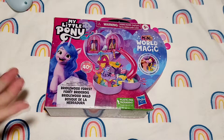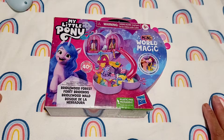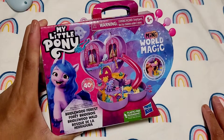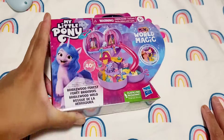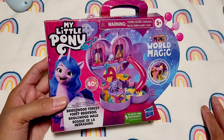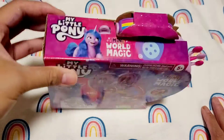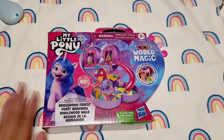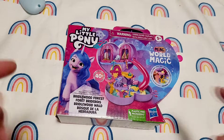Hi everyone, it's Miss Polypockets here, and today — or tonight — we are going to be unboxing my first My Little Pony playset. This is Mineral Magic, and it was supposed to be released in August of this year, but I got it early since I did pre-order. I'm so excited — let's open this cutie!